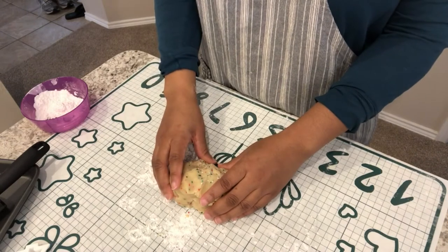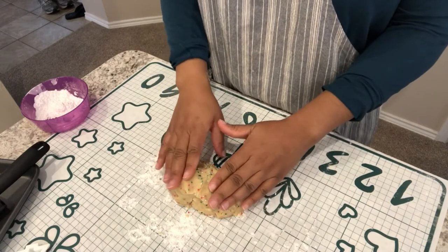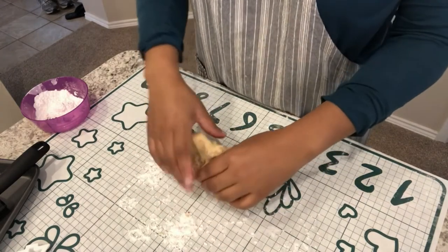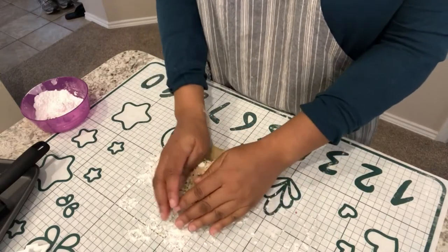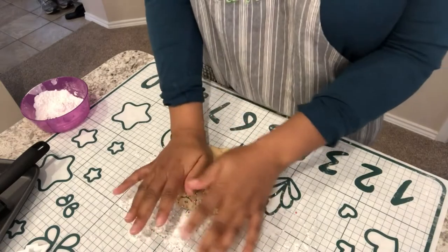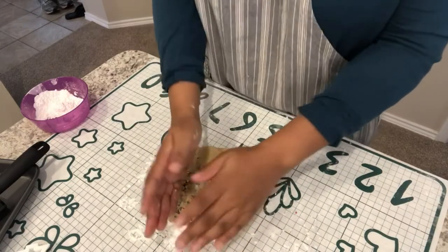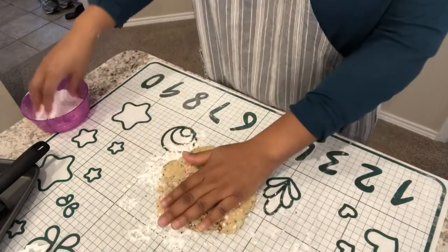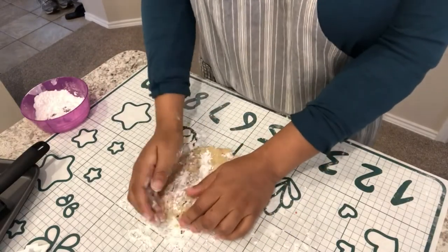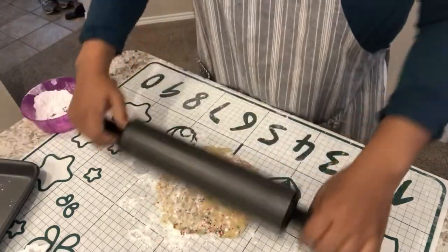My sweater cookies are out of the oven and cooling. While they cool, I'm going back to the mini trees. I took the dough out of the fridge and it was very hard, so I've been letting it sit for about five minutes and working at it a little bit. I've got my baking mat sprinkled with a little powdered sugar and I'm going to sprinkle some on top too. This dough is really very crumbly and not very easy to work with.